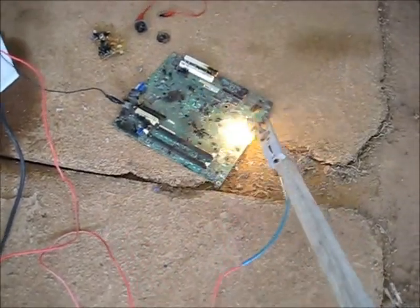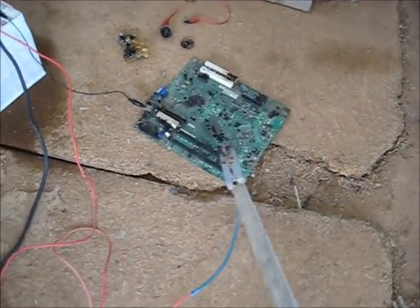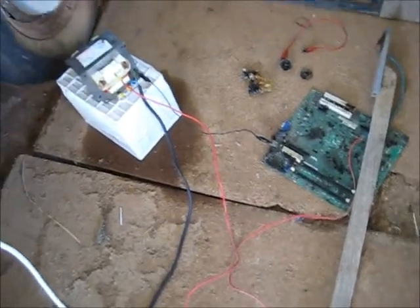Alright, I've pretty much stripped the copper out of this board by burning it. I've pretty much destroyed all I need to destroy, so that could all be scrapped. That'll be enough for now, so thanks for watching.